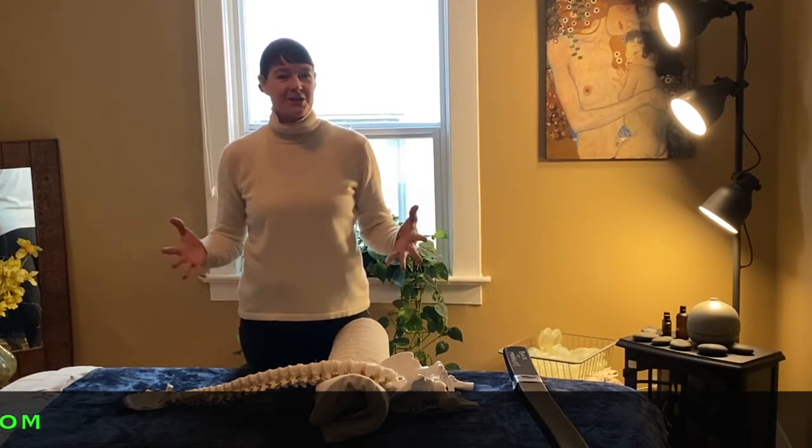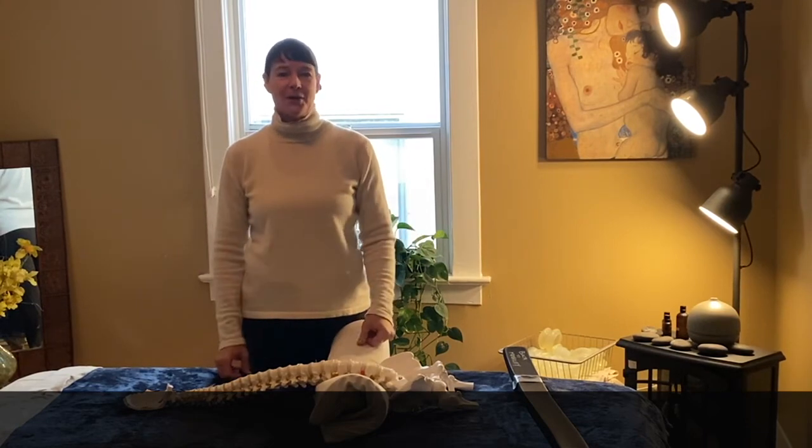Thanks for joining me in understanding the importance of spinal alignment in yoga postures.